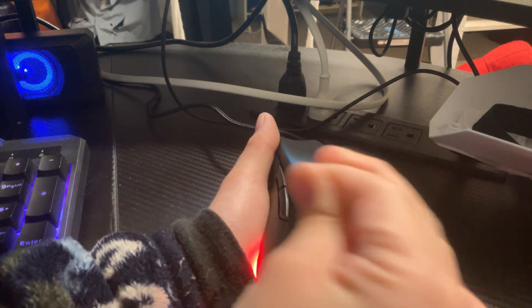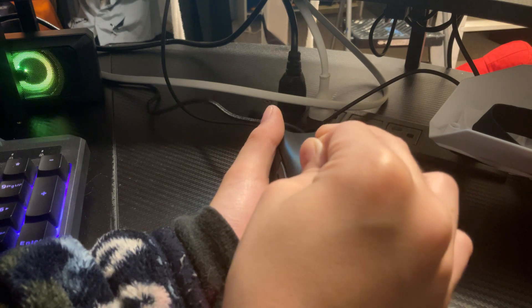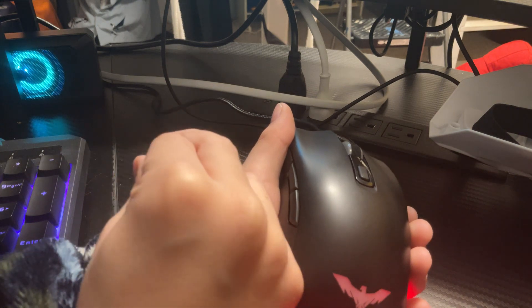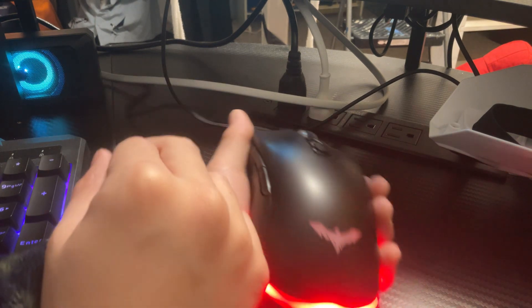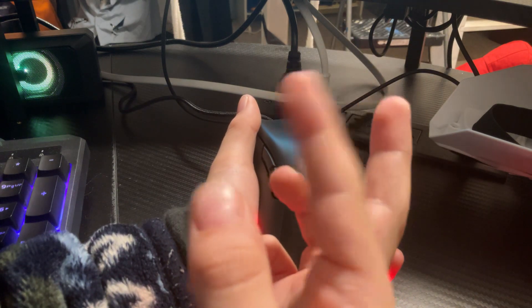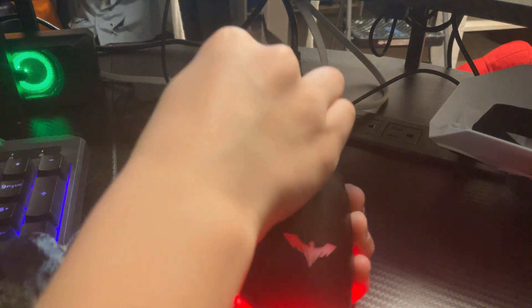So if you just started jitter clicking — I just figured this out — you want to put your middle finger on top of your index finger and your thumb on the bottom of your index finger, and then it'll vibrate and do this. Yeah, it's pretty fast.